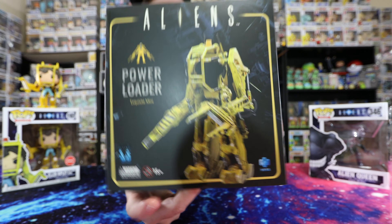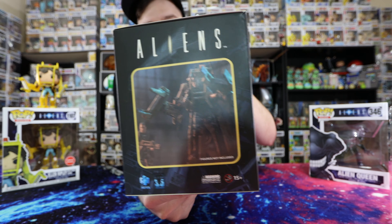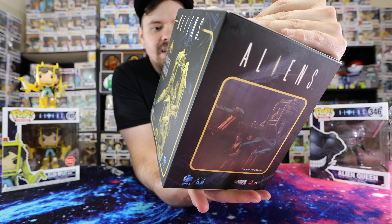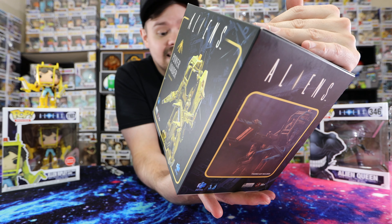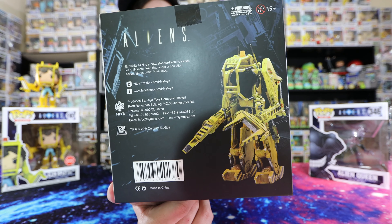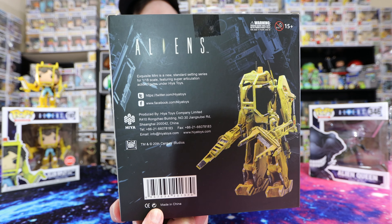This is kind of what the box looks like. I don't know why, but there we have it — the power loader. There's a side with a kind of awesome scenic-looking photo. They just have a random character in there and it says figures not included. Of course, it is the Aliens 35th anniversary stamp on the side right there.